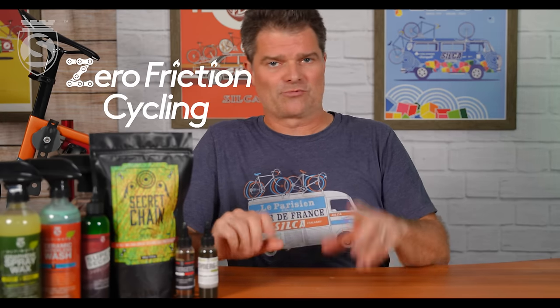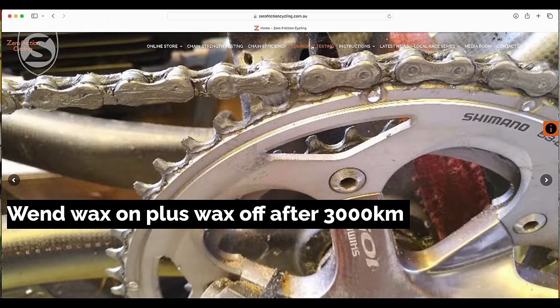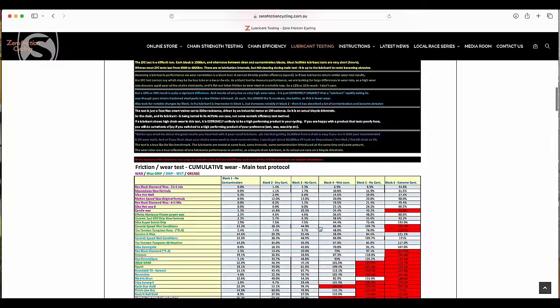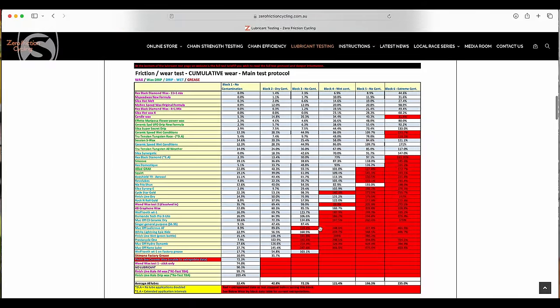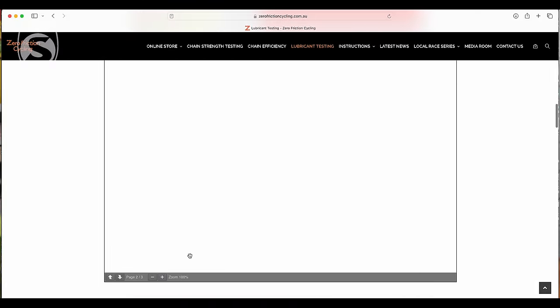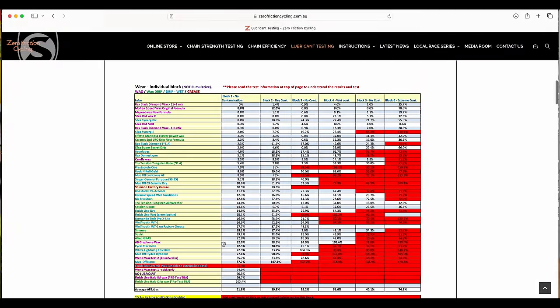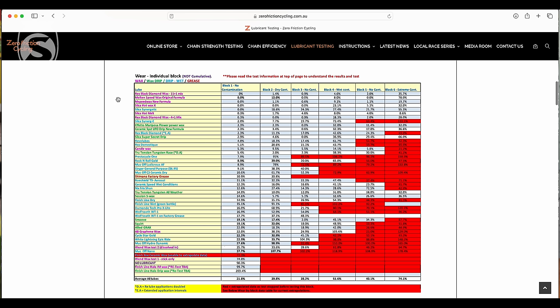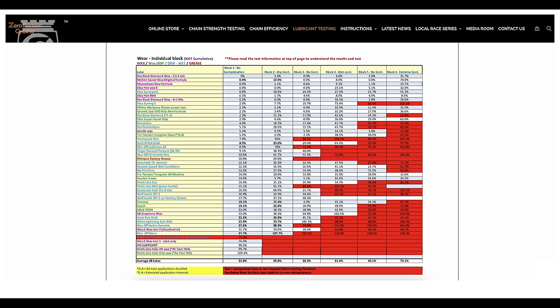We're going to use the Zero Friction Cycles data, which I'll put right up on the screen. I have it printed out here too so I can speak to it more accurately. You'll notice everything is color-coded — wax in pink. All the top lubricants are wax. And then the top non-wax lubricant is Silca Synergetic — Adam called it the best non-wax lubricant he's ever tested. The number two best non-wax lubricant, three places down, is the Synergy.